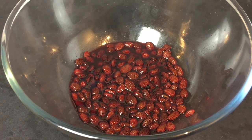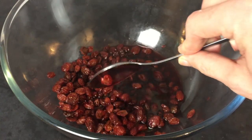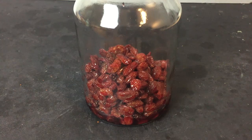After the long soak you should be left with plump red sultana fruit. Using a spoon, scoop out your fruit into a container or jar with a sealable lid.